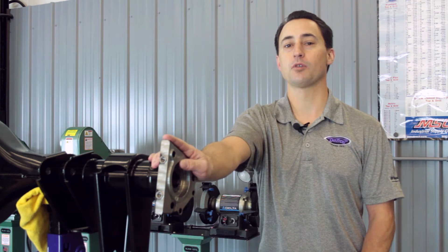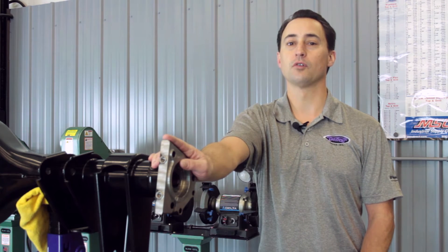Hi, my name is Dan Addy, Engineering and Technical Sales for Detroit Speed, and today we're going to talk about Detroit Speed's brand new for 2016 Full Floater Rear Kit.